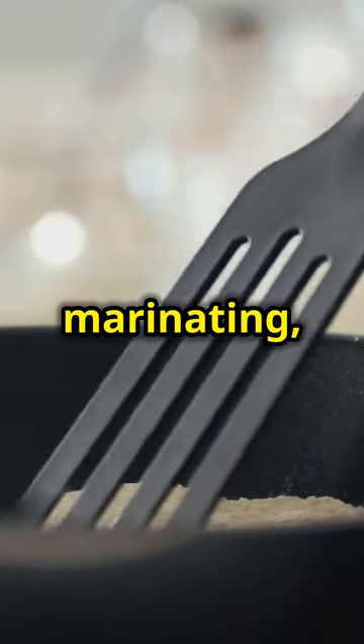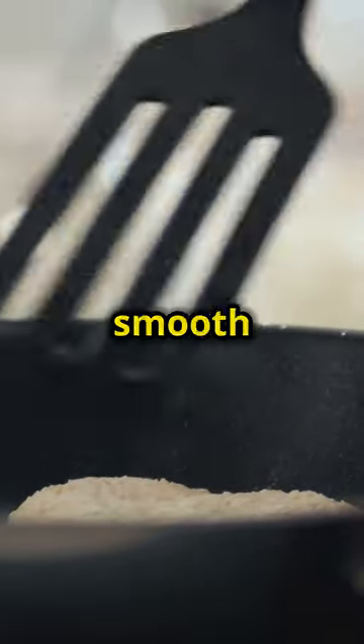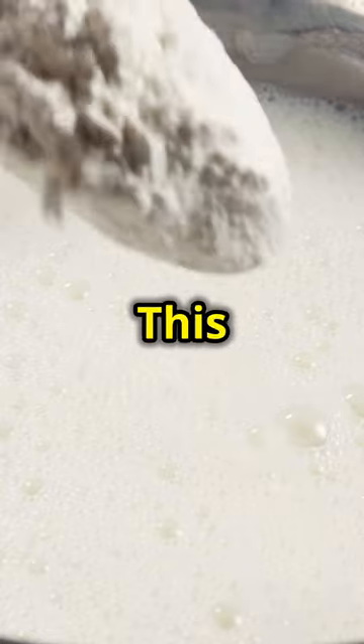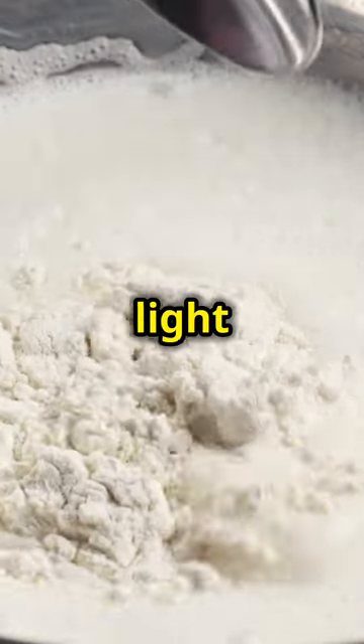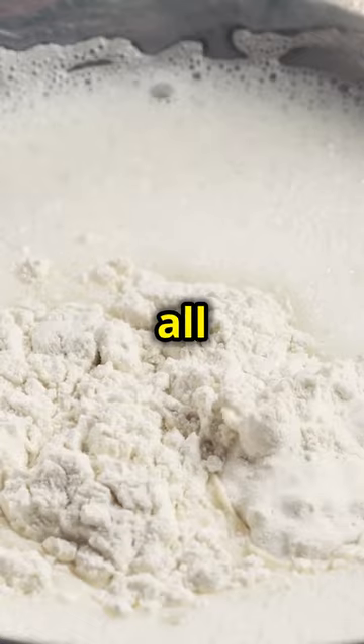While the steak is marinating, let's move on to the pancakes. Mix your pancake batter until it's smooth and lump-free. Set it aside to rest — this will give the batter time to develop a light and fluffy texture, perfect for those golden pancakes we all love.